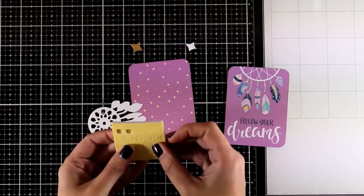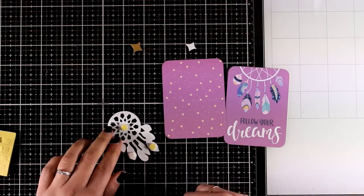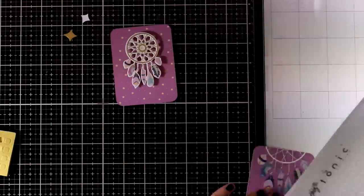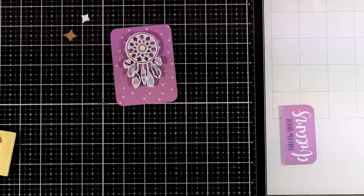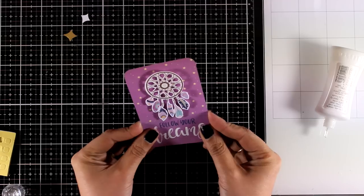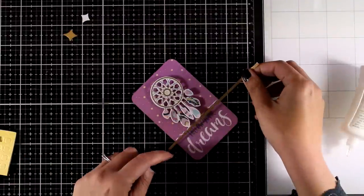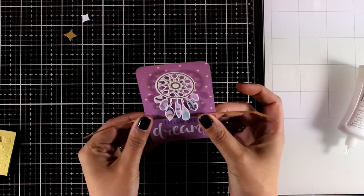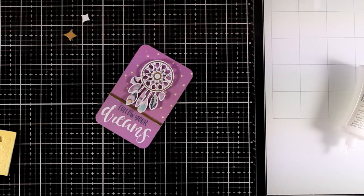For the next card I picked this dream catcher from the die cuts and I'm going to combine it with two of the purple cards from the kit. The idea came from the one that says 'follow your dreams,' and instead of having the printed dream catcher I decided to have a popped-up dream catcher. I'm mixing and matching different elements to create something similar but completely different. I'm going to cut out the sentiment from one card and stick it underneath the other, using my Nouveau Deluxe glue, and where those two papers meet I'm going to use a very thin strip of gold cardstock just to embellish the element.